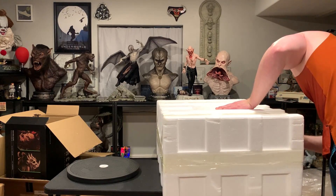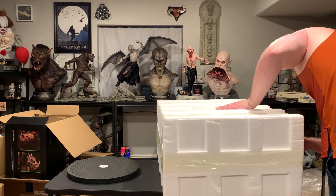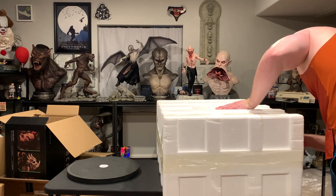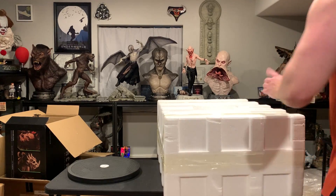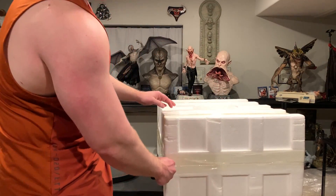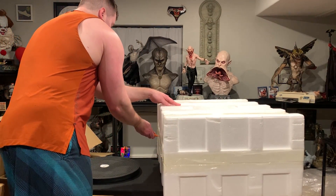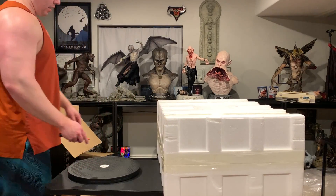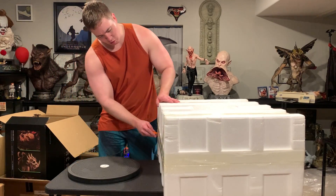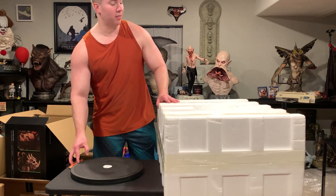This was the only other Warcraft piece I truly wanted from the orcs. I do like Medivh and King Lane — they have Medivh at Sugo really cheap, like $700 shipped, so very tempting. But I want to stick to just the villains, although technically he is a villain. I want to stick to just the orcs.